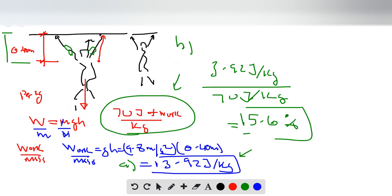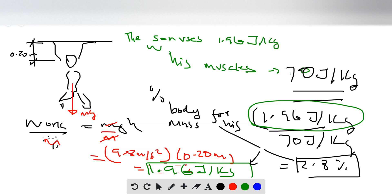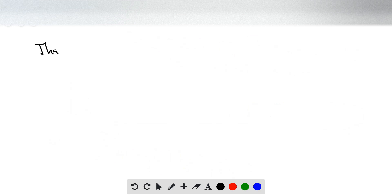Going back, the father's muscles constitute 5.6 percent of his body mass. Comparing father and son: the son uses only 1.96 joules per kilogram to lift himself, which is less than the father's 3.92 joules per kilogram. Therefore we can conclude it is easier for the son to do chin-ups than for the father.